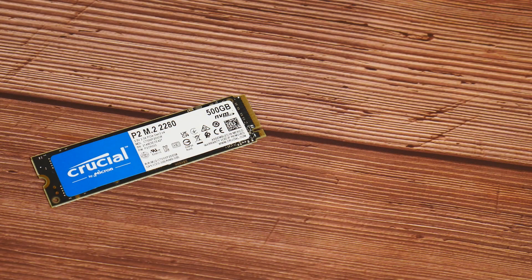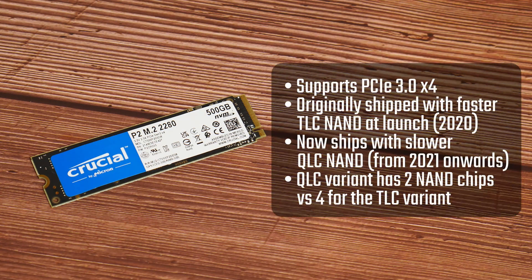One thing to note about the P2 is that Crucial originally released the drive with TLC NAND flash memory back in 2020, but from 2021 onwards they've substituted TLC for the more inferior QLC NAND flash memory instead, which equates to a performance hit. This NAND flash substitution debacle has been covered by media outlets such as Tom's Hardware, so be sure to check out those articles for additional background. This particular model I have here is of the QLC variant, owing to the fact that I could tell beneath the sticker that there are only two NAND flash chips, as opposed to the four chips for the original TLC variant.